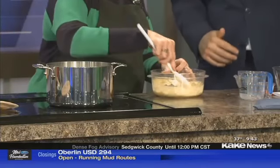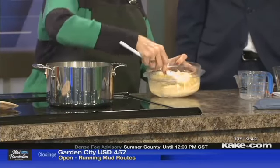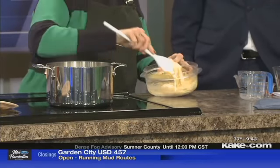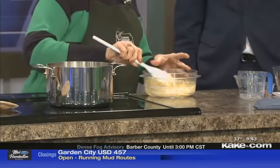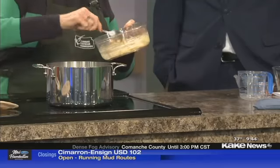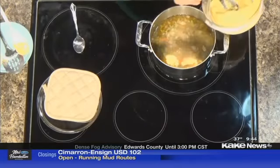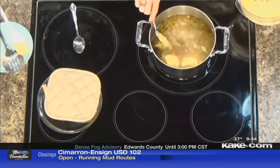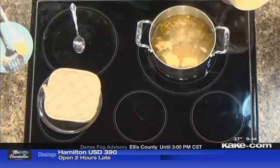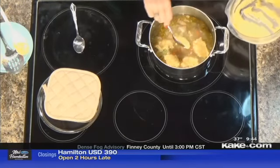Now how easy is that? If you can measure, you can do this. So now we just mix that up, and then all we're going to do is take a tablespoon and drop it by tablespoon. It's going to make eight of them. We'll just go around the sides and put our dumplings in. This will serve four people — eight dumplings total — so each person will get two dumplings in their bowl of soup.